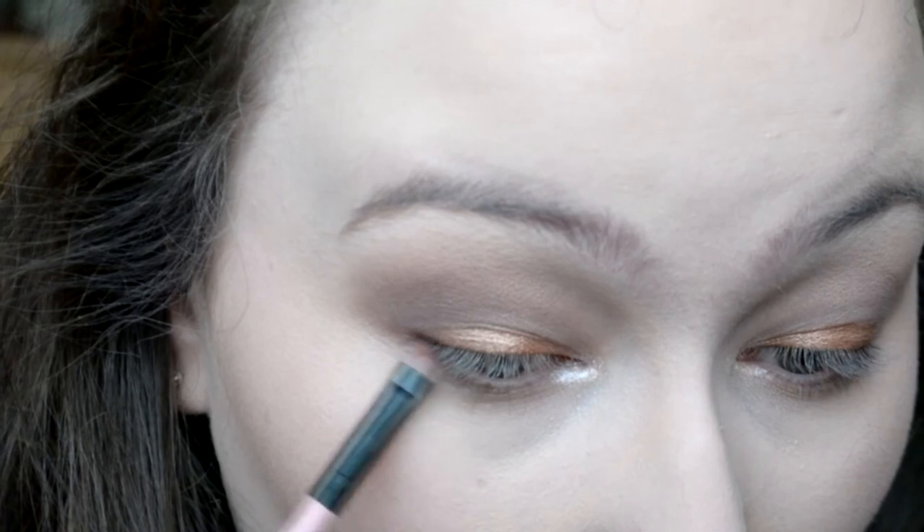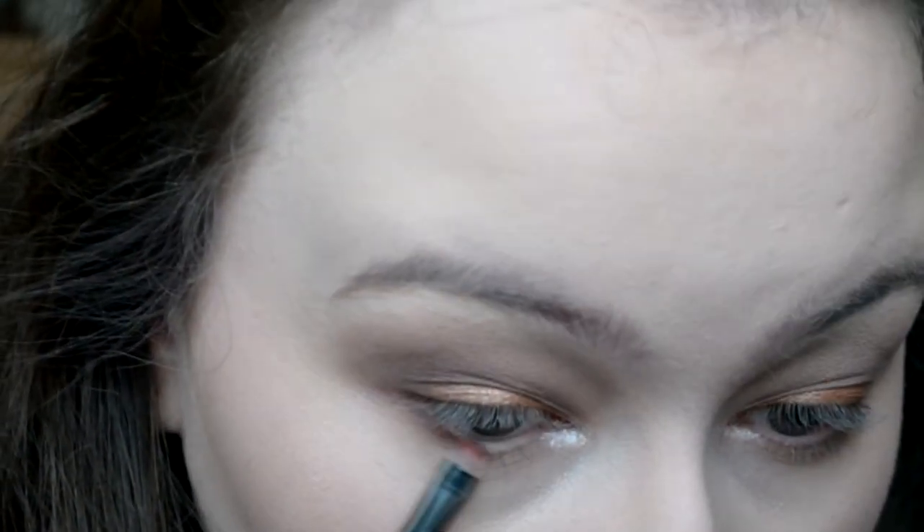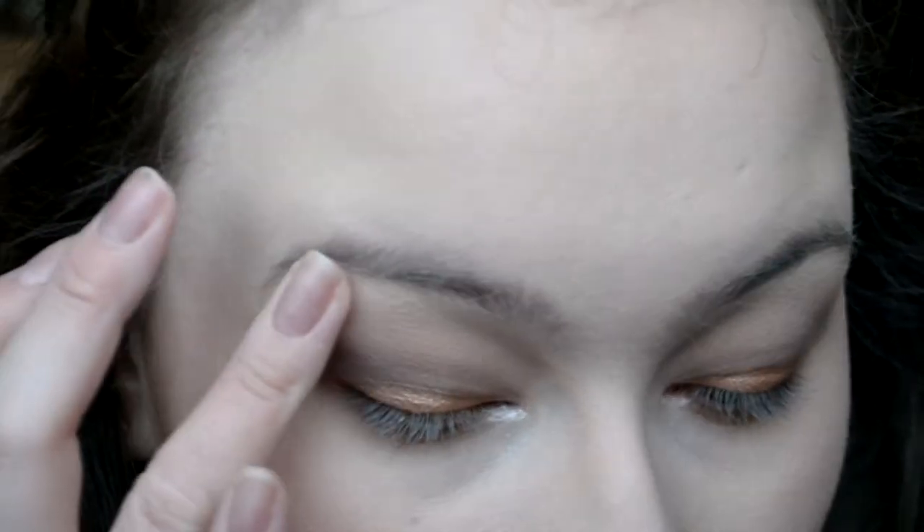And then I'm just gonna take this little precise brush just to go back underneath my eyes again with just a matte dark brown. I'm also just gonna use my finger with that color I used in my inner corner to highlight, and gently place that on my brow bone, because I don't want anything too in your face, but I still want a little bit of something-something.